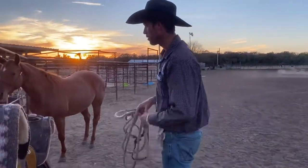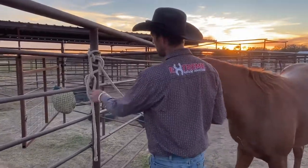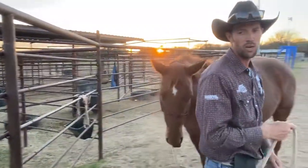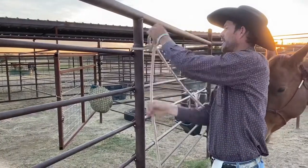The next knot is what we use to tie horses up — this is the bank robber's knot. The reason we use this knot is because if I want to go somewhere, I grab the tail of my rope and I just walk off and my horse comes with me. What most people do is they go around the pole and then they tie their knot like this.